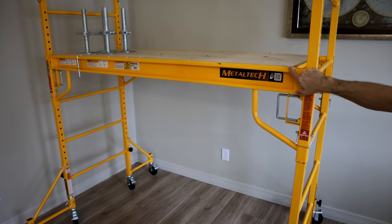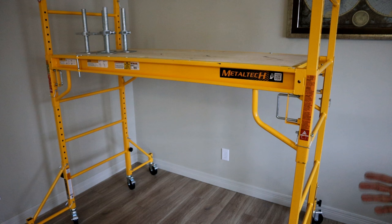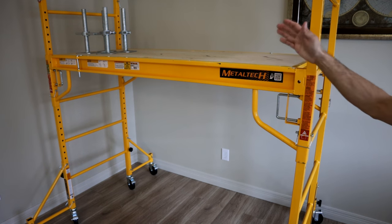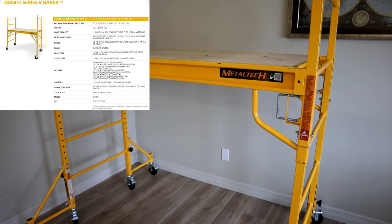You will have some of the coating chip off over time as you assemble and disassemble it, but it's held up decently well over the last year. The platform is 6 feet wide, height is 6.25 feet, and depth is 2.5 feet. For reach, the second level gets you up to 7.5 feet, and the third story gives you a reach of roughly 24 feet.